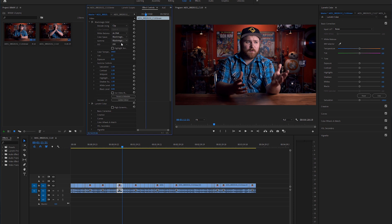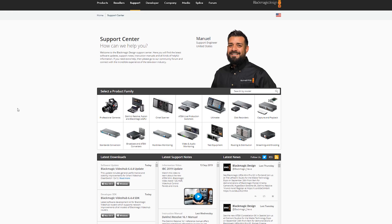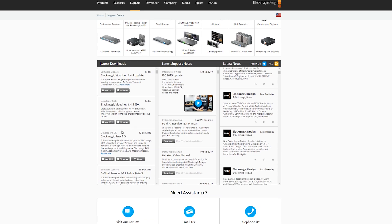I'm shooting this right now on the Blackmagic 4K at 4K RAW compression 12 to 1 and editing it in Adobe Premiere Pro. That is insane. You just need to do a free update — it's called BRAW 1.5. I'll leave a link below so you can download it and edit your RAW footage natively.